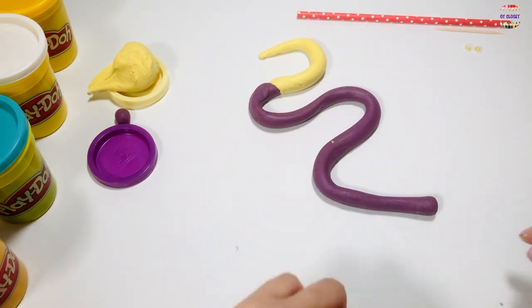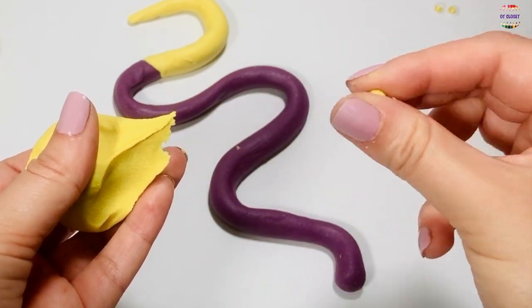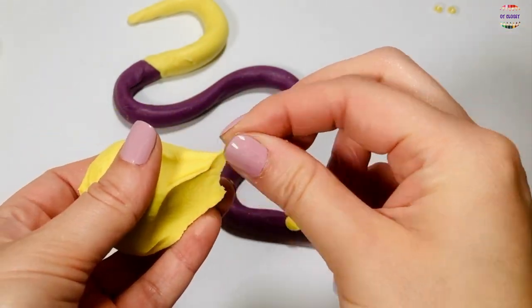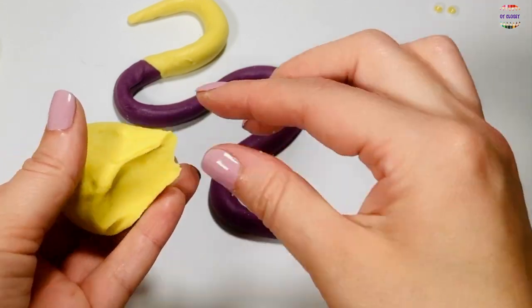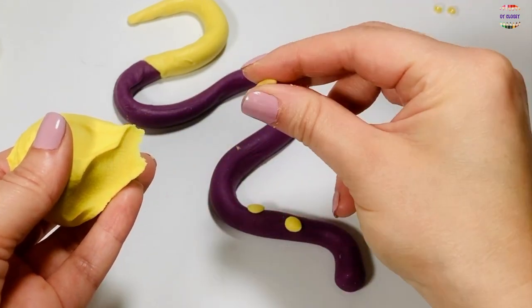Pick up the other half and pinch small pieces off. Roll it between your thumb and index finger to decorate the snake's body. Try to make as many as you can.